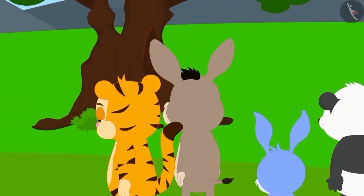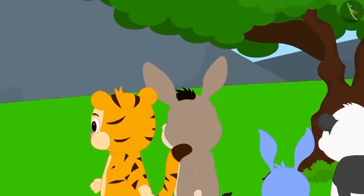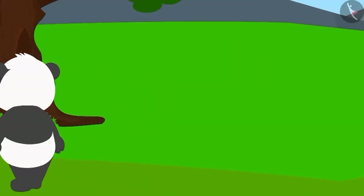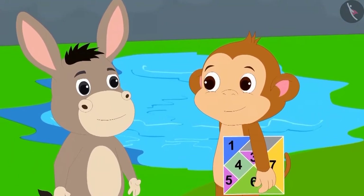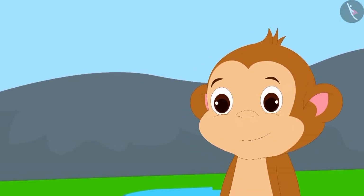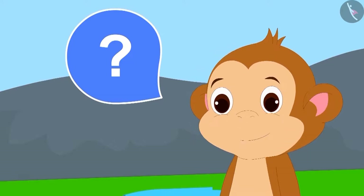Now Shere Khan and his friends left after being impressed with Babban. With this, all the people left for their homes, except for Bholla, who was still standing there. Babban asked Bholla which shape he should make to impress him.